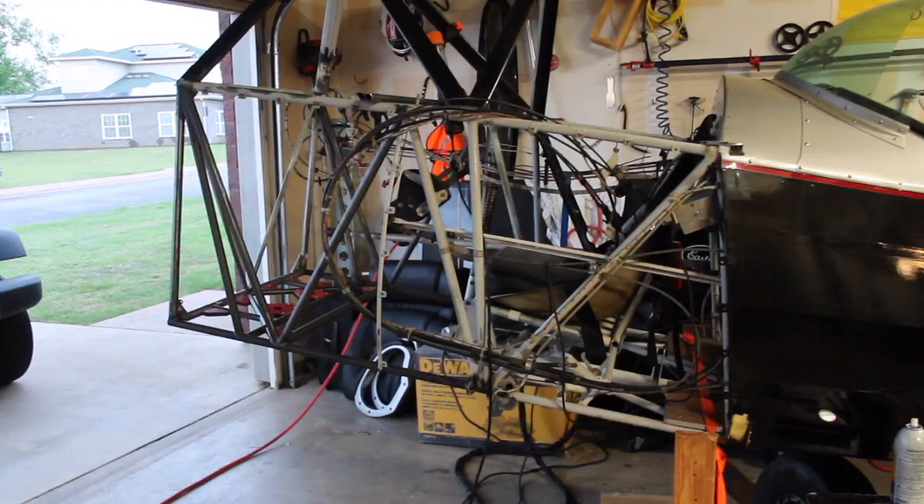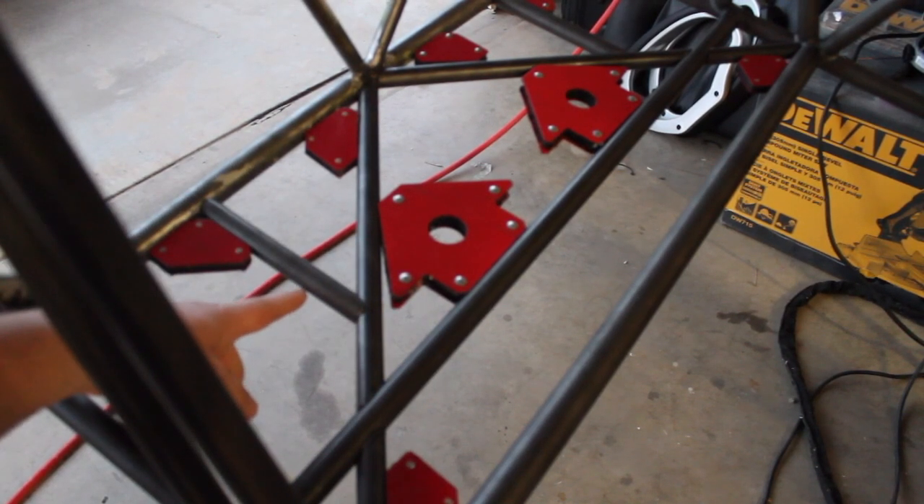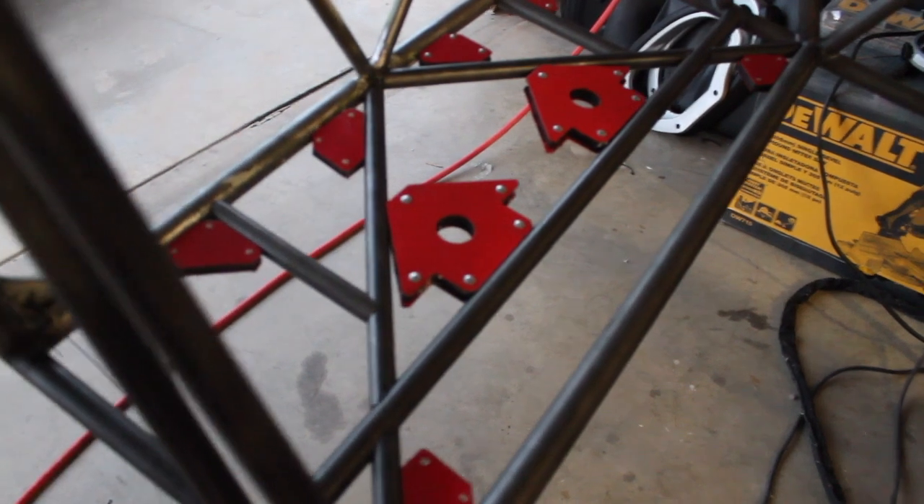Alright, here we go. We added this, we added this, we added that. And the same on the other side, so we got all this stuff added.